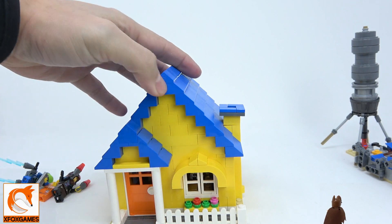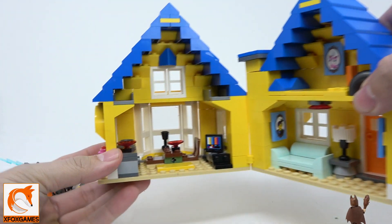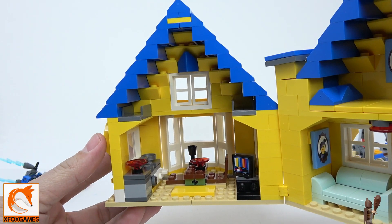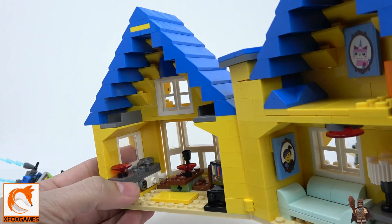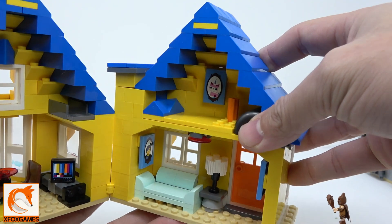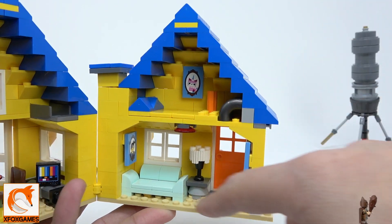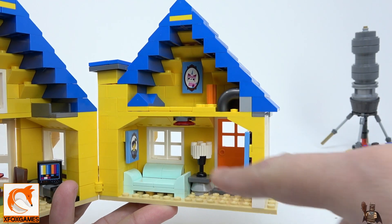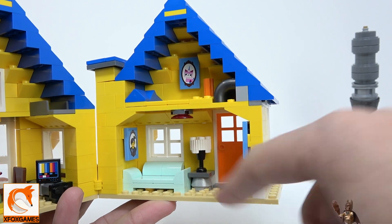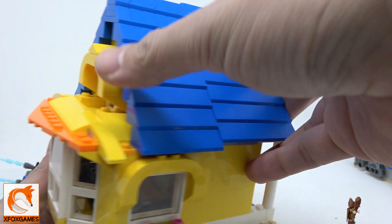Opening it up is where you really see where all the pieces go. Inside the living room there's a full setup — a bed, a TV, tables, a cooking area with a small pan, upper stairs, a bathroom area with some pipes on the side, a nice little sofa on the bottom, and a unique little lamp piece. Overall it's pretty cool.